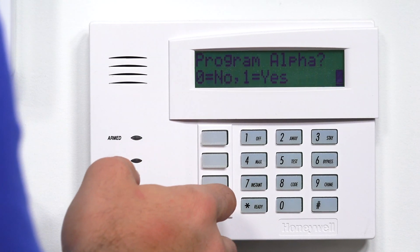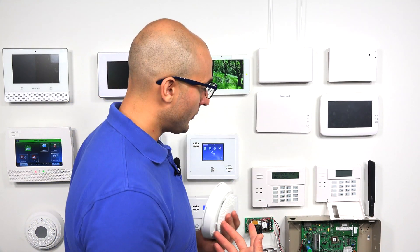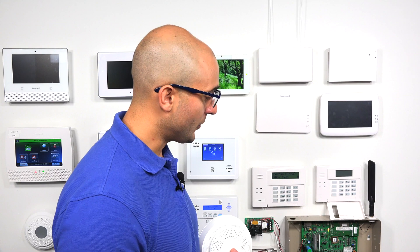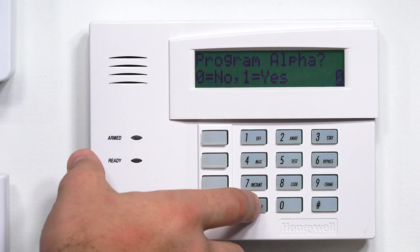I'm going to hit star again. Program alpha — this will program in the descriptor for the smoke detector, so it shows up on screen when it goes off. I'm not going to do this right now. If you do have an alarm company monitoring your system, there's a good chance they can remotely log into your panel and help add these words for you. It's not a problem to do it on the keypad, but it is a bit tedious. If you can get your alarm monitoring company to do this for you, it's highly recommended. So I'm going to enter zero to confirm.